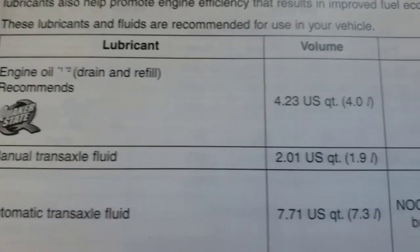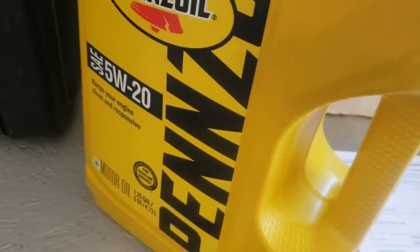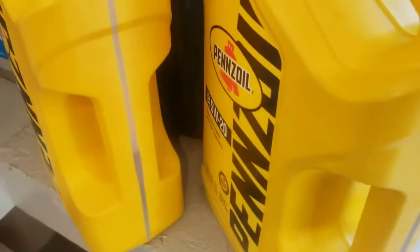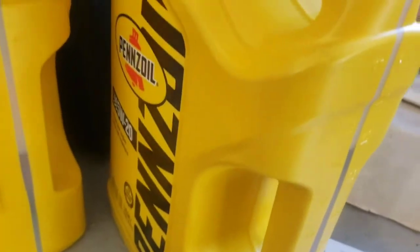Make sure the oil drain plug is back in. This car calls for 4.23 quarts or 4.0 liters. A good tip: if you have an old bottle of the same 5W-20, pour the new oil into the old bottle so you can see the measurement markings on the side, and fill it right up to the 4.0 liter or 4.2 quart mark. It's a really good idea so you're not guessing while you're pouring. If you don't have another jug, you can do it the old-school way — you've got five quarts so you need to subtract about 0.8 quarts to get to 4.2, but the bottle method is a lot easier.